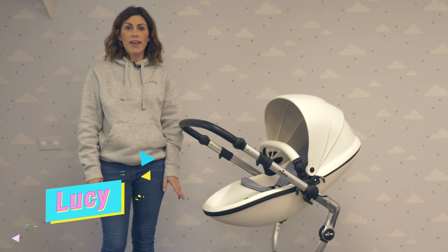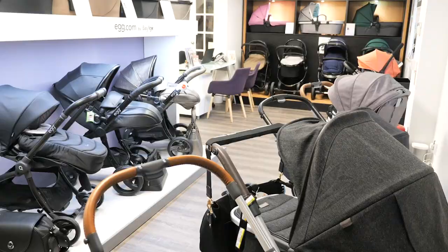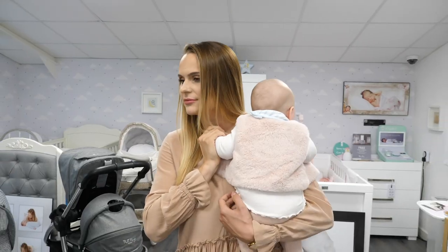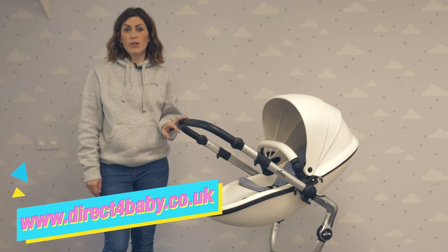Hello, it's Lucy from Direct4Baby here. I'm going to be showing you the Mima Zari today. You can try it out for yourself here in our Burscough showroom based just north of Liverpool, or you can shop online at www.direct4baby.co.uk.